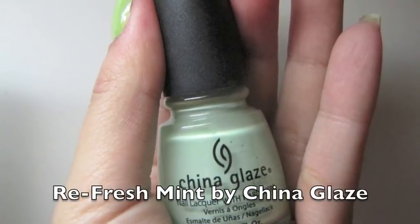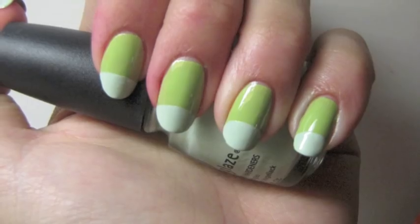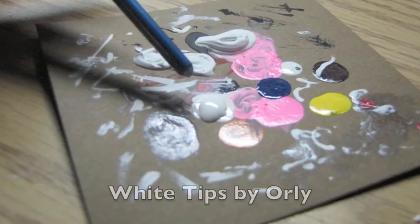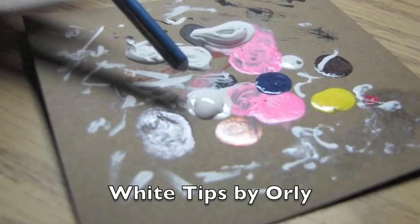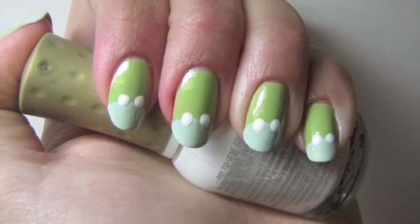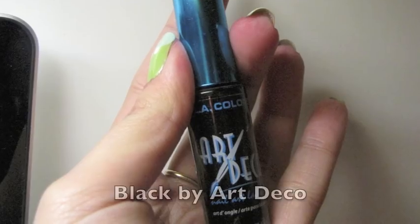Then using Refresh Mint by China Glaze, I made a French tip just out of half circles using the end of a paintbrush, and with White Tips by Orly I gave each frog head some eyes.